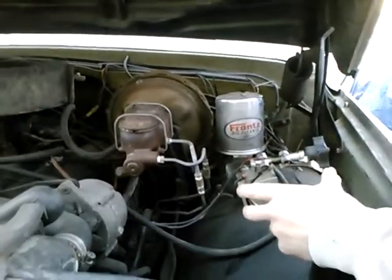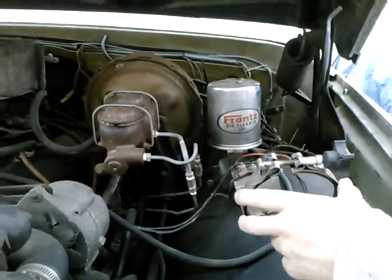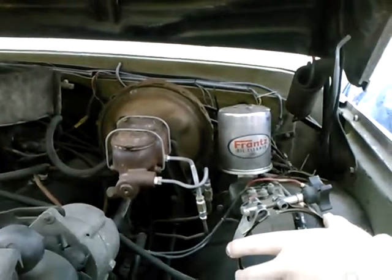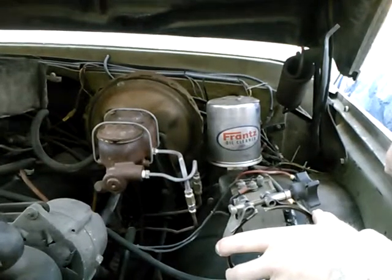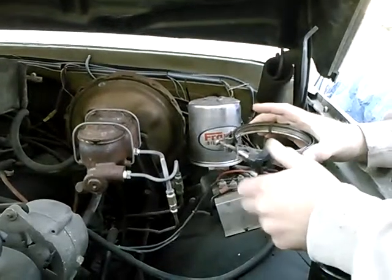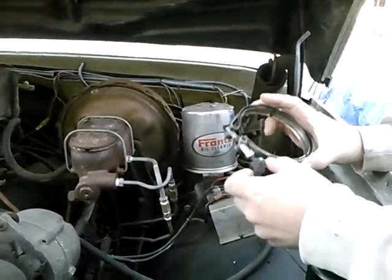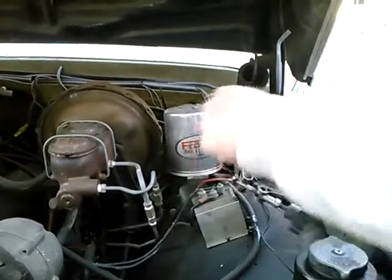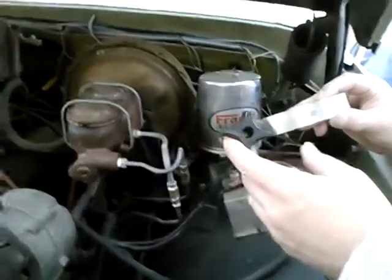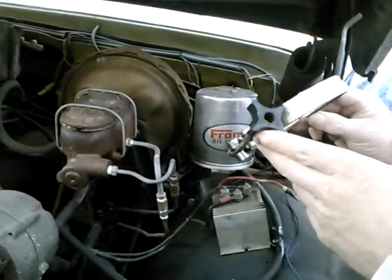Today we're looking at a Frantz Toilet Paper Oil Cleaner installed on a GMC truck with a 396. This has been on here for several years. I've already taken the clamp off. On this one I've got the clamp with the knob where you can just keep tightening until the leak stops, which is kind of nice. It's not a quick disconnect though — it doesn't have the over-center lever. This one was made by RG Ray Corporation in Buffalo Grove, Illinois.